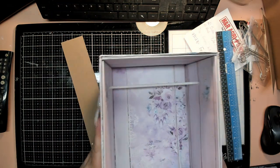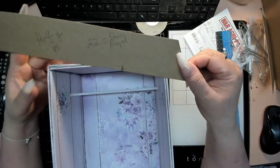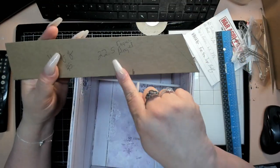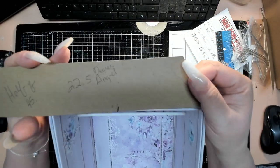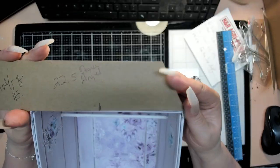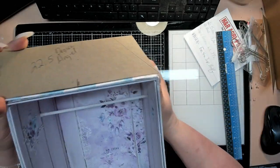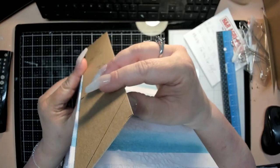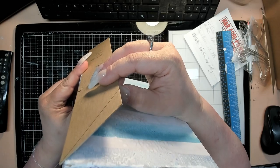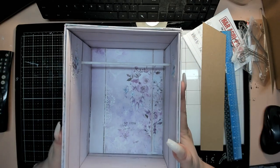On the top I made a mitered 22.5 degree angle, and my plan is to create a mitered top where the pieces slant inward on all four sides — and of course it'll have a top — but it's going to slant like this and that's going to give it a lot of decorative dimension at the top.